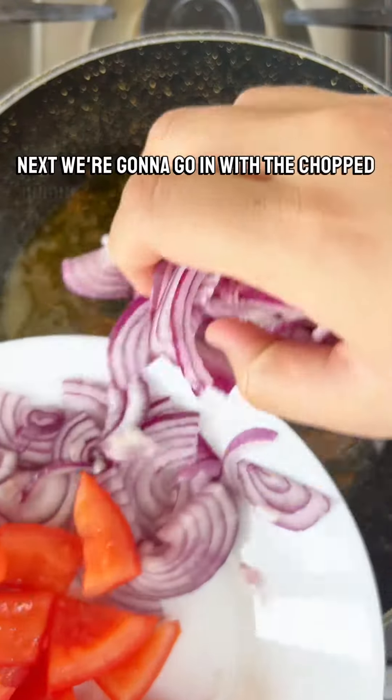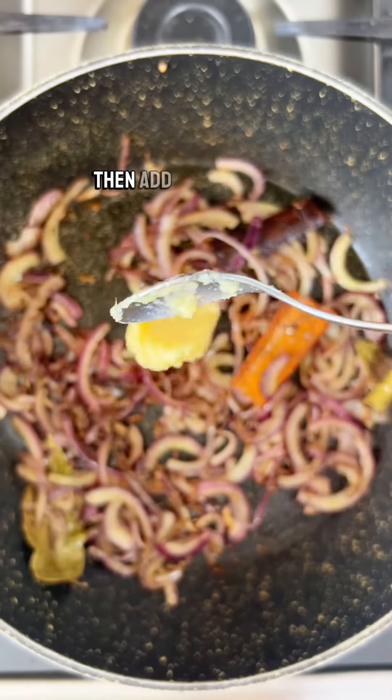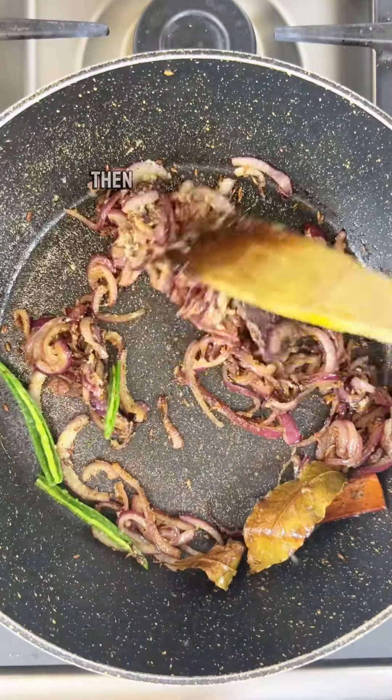Next, go in with the chopped onions and sauté until they develop a nice golden colour. Then add minced garlic, ginger, and green chillies, and sauté for a minute.